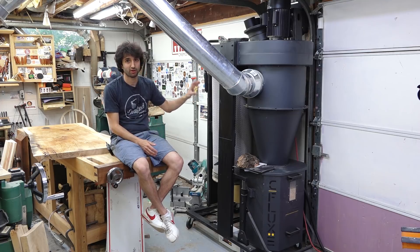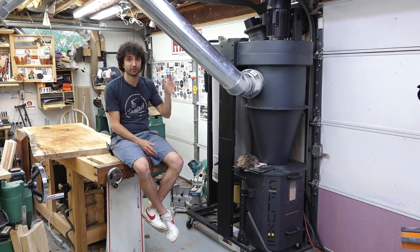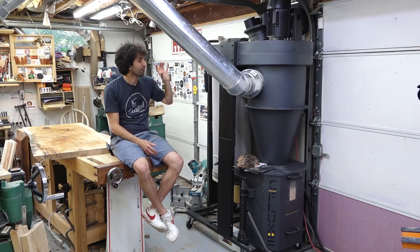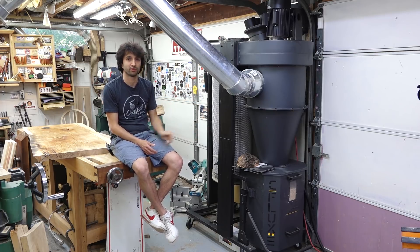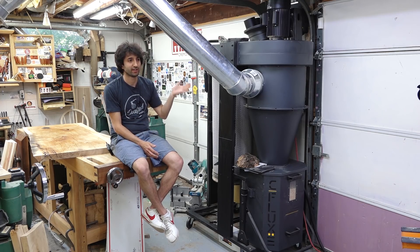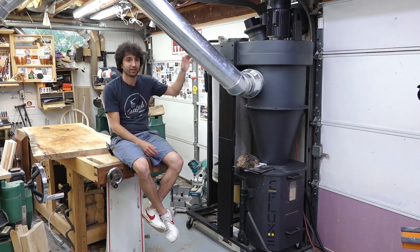If you're looking at the three horsepower model — either this one, the C-Flux, or even the P-Flux — they're getting really close to, or at least the same amount of money as, a full-size cyclone. So if you don't have a limited ceiling height, you might as well just get a full-size cyclone for much better performance, and maybe it might even be cheaper depending on the brand. This model I got for $1,800 when they had a 10% discount — otherwise it would run about $2,000 delivered. The P-Flux has an MSRP of around $2,500. So really, I don't see much reason to buy a compact cyclone if you have another foot of ceiling height.